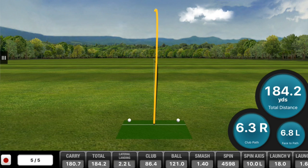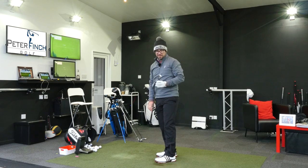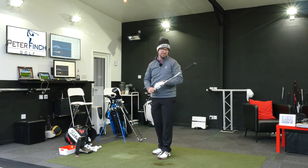They're flying for absolutely miles today. It's also got the channel on the sole of the club as well, just to help with a bit of distance and a little bit of forgiveness.